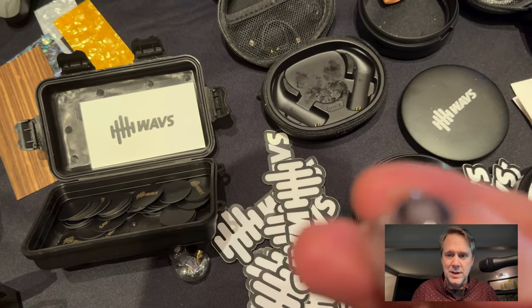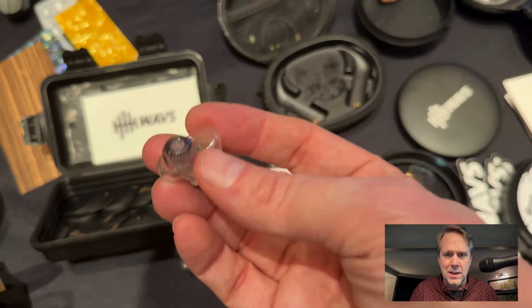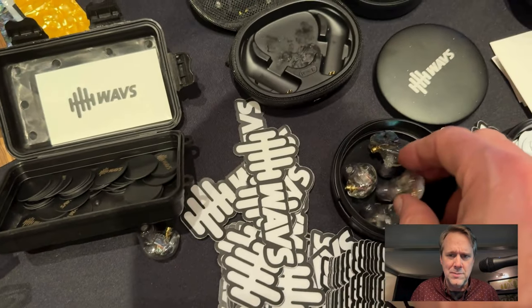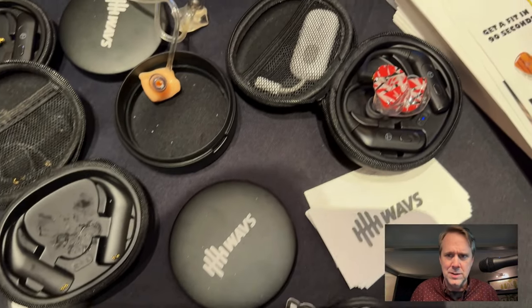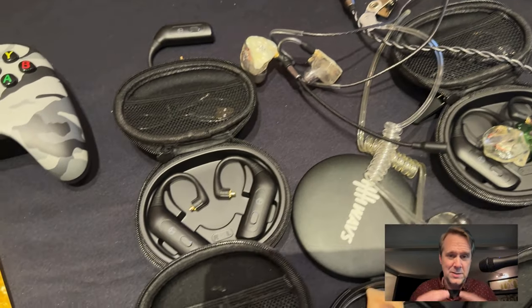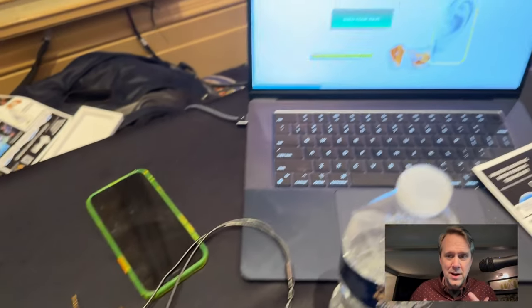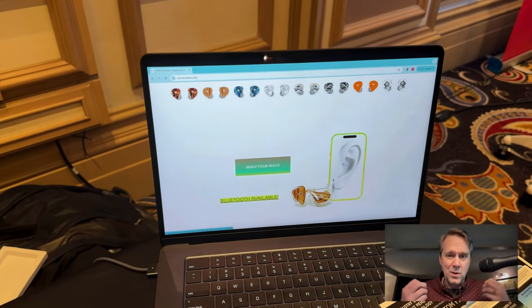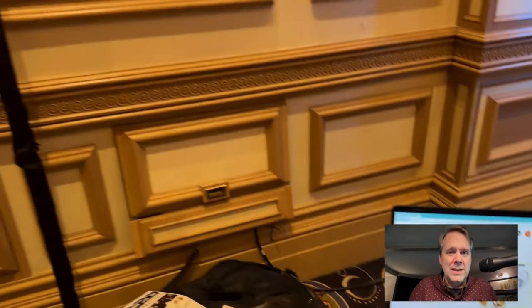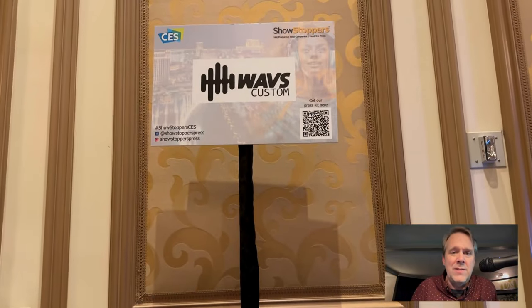This one I've got here is using the MMCX connector — you can see it on the ones in the tray. There are some Eddie Van Halen ones because they can truly customize them. Not only are they customized for the fit of your ear, but also for the outside — for fashion, for however you want it to look. Again, that's WavesCustom, W-A-V-S, custom.com. Go check it out — really cool company, really great folks.